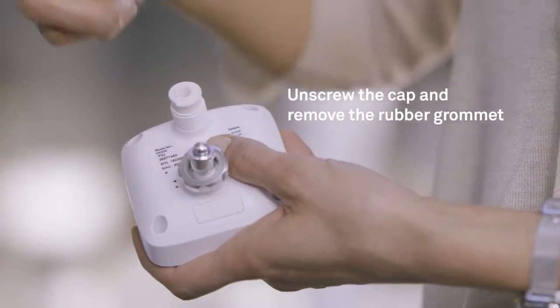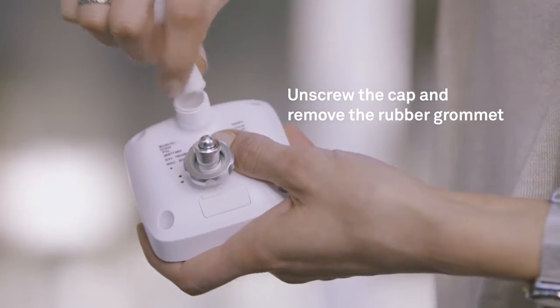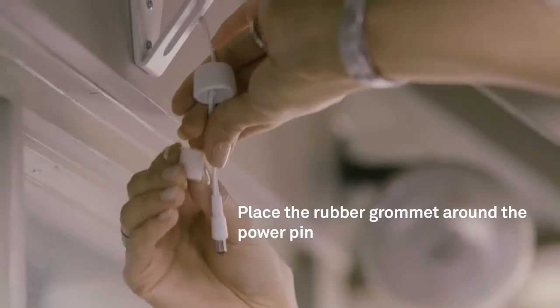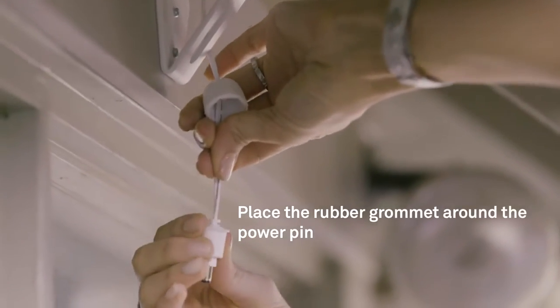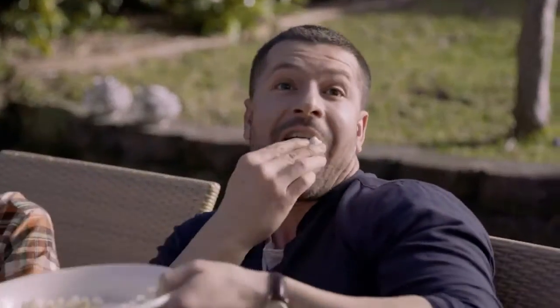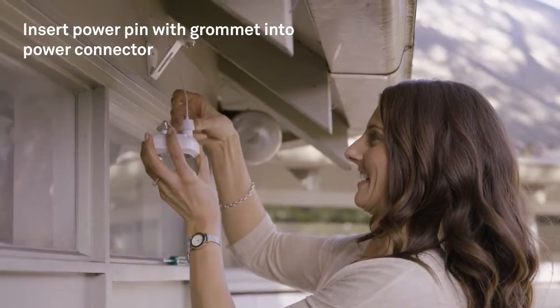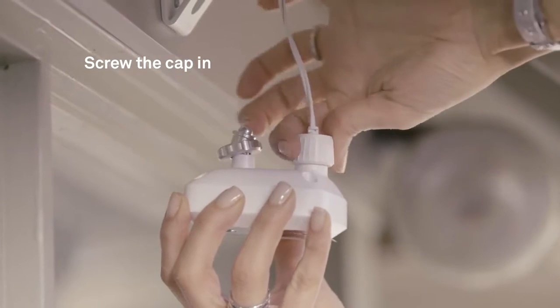Unscrew the cap at the back and remove the rubber grommet. Place the cap over the power adapter power pin, then place the rubber grommet around the power pin. Insert the power pin with grommet into the power connector on the rear of the camera and screw the cap back in like so.